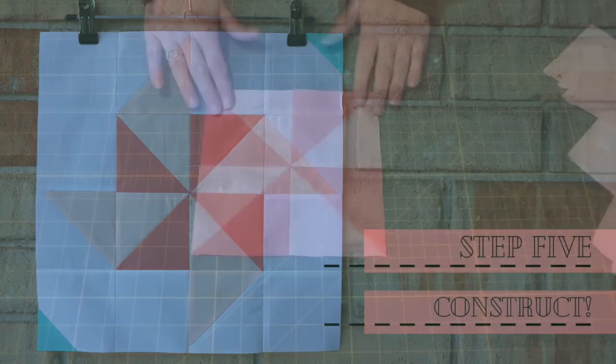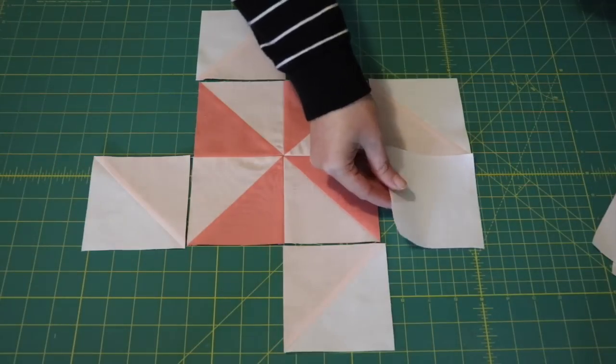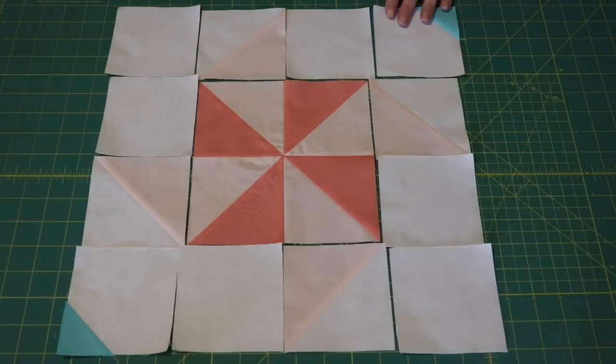With the pinwheel block in the center, place the four leftover half square triangles, the six four inch white squares, and the two white and blue squares together as shown to complete the layout of the block.